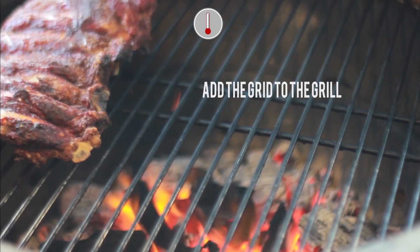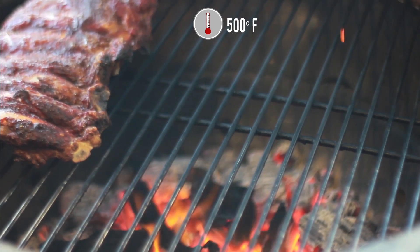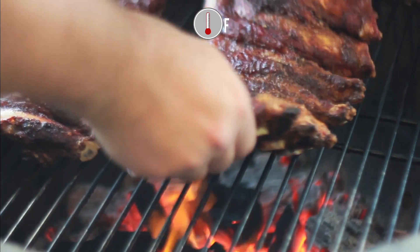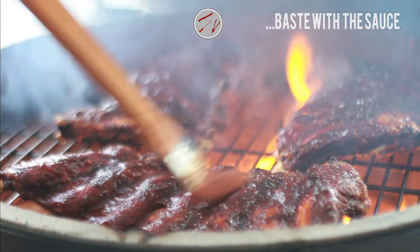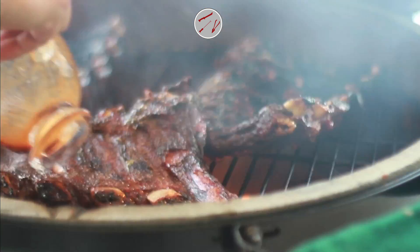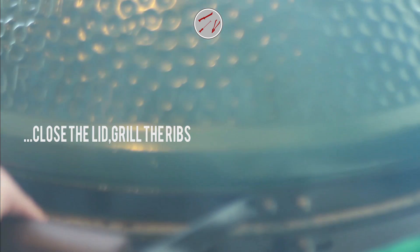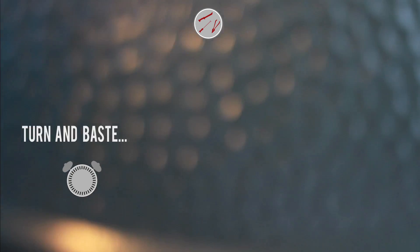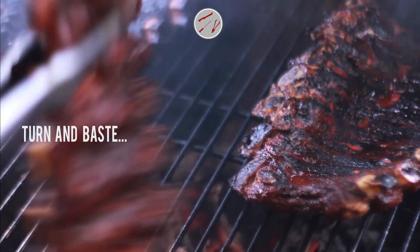Then, remove the ribs from the grill. Add the grid to the grill and raise the temperature to 500 degrees Fahrenheit. Place the ribs directly on the grid and baste with the sauce. Close the lid and grill the ribs, turning and basting every 3 minutes for 5 to 7 minutes, until the ribs are well covered with the sauce.